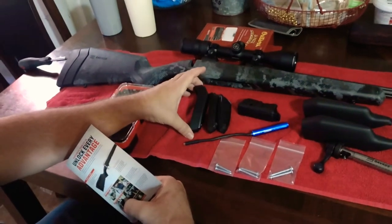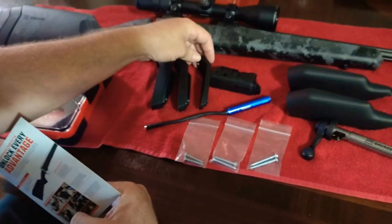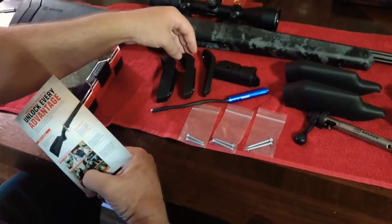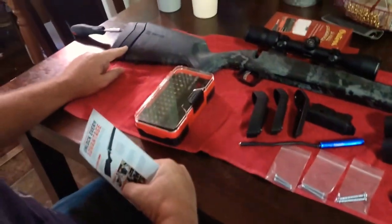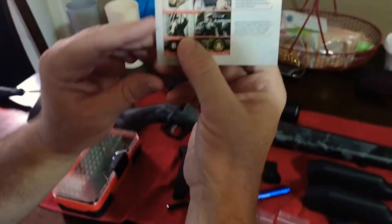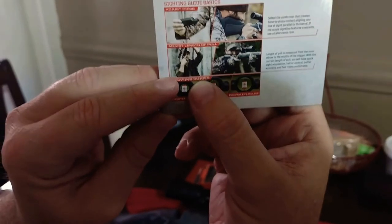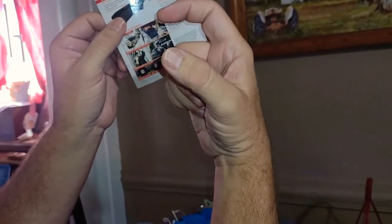They have different length of pull adjustment pieces that you put in. This one here would probably be for a child — it's really small. I kind of have short arms for being six and a half feet tall, so I'll probably go with this middle piece here. This one is just a step down from what they put on the rifle, and over here is the thickest one. What it does — you see this right here — it shows the length of pull. You'll put the rifle stock in this part of your arm, and if you can grab hold of the grip and have your finger right on the trigger, it's the proper length of pull for your arms.